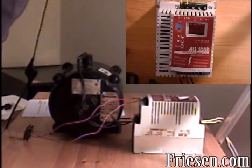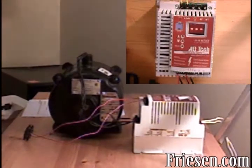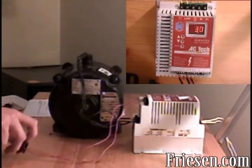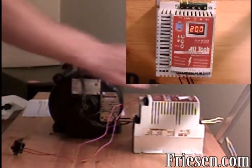When we first turn the drive on, three dashes will appear across the screen. Then flip the toggle switch — the LCD will start counting up while the motor starts to spin faster. The default speed for this drive is 20 Hz or 575 RPM. If you'd like to adjust this figure, simply press the up or down button on the face of the drive.